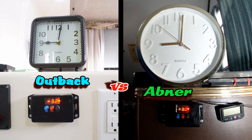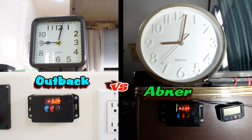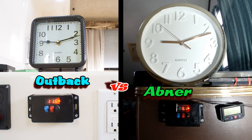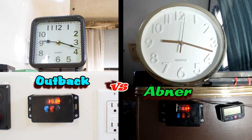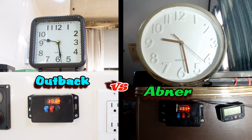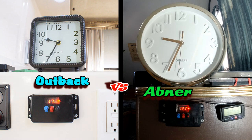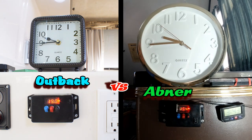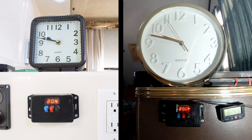The one on the left is the Outback while the one on the right is Abner. Gentlemen, start your engines! I may have got a little carried away by sound effects and you missed the results. In the end it looked like a tie, right? Time for a replay!